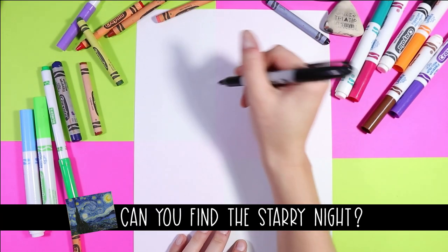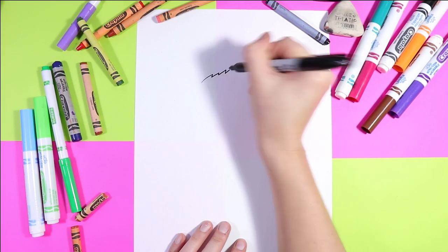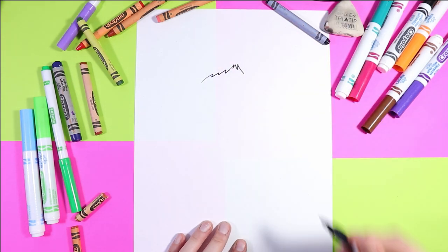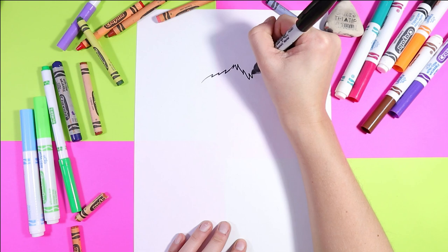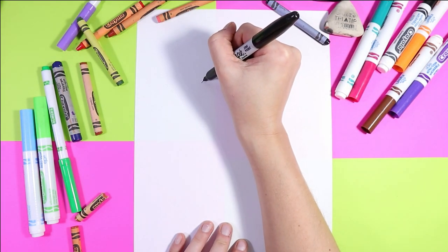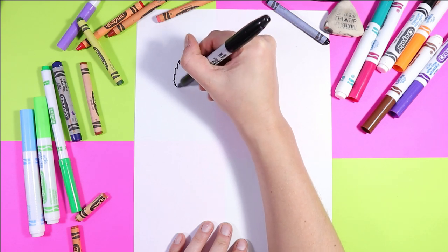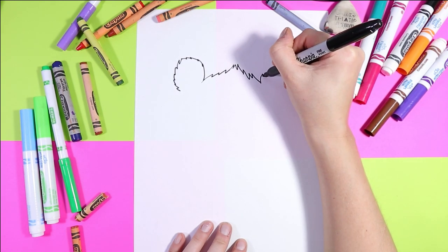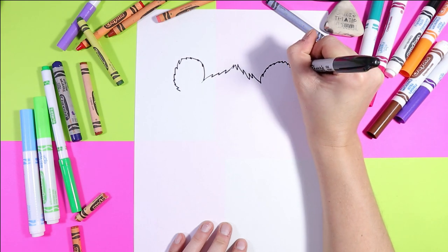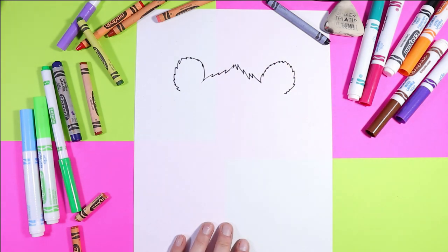We're going to begin our polar bear by drawing the head. We're going to draw some zigzag lines up for the fuzzy hairs on the top of the head, then come back down the other side. Next we're going to draw two fuzzy polar bear ears, using zigzag lines but not making them very hairy — just tiny zigzag lines drawn in a nice circular shape.